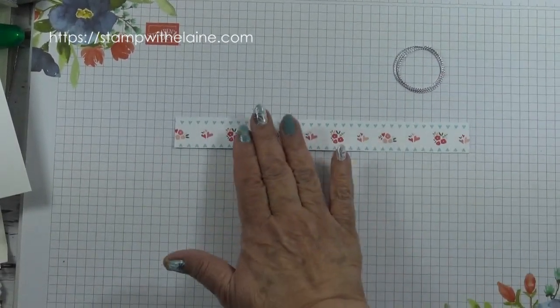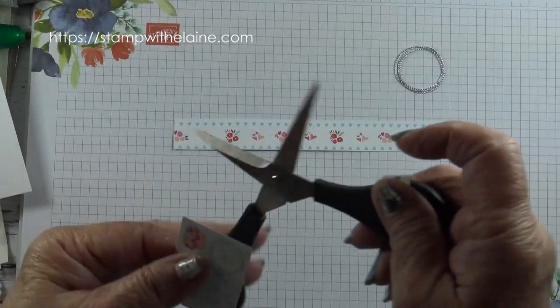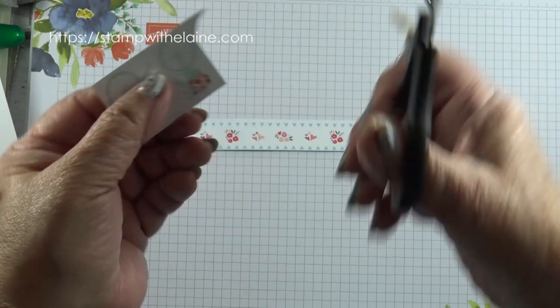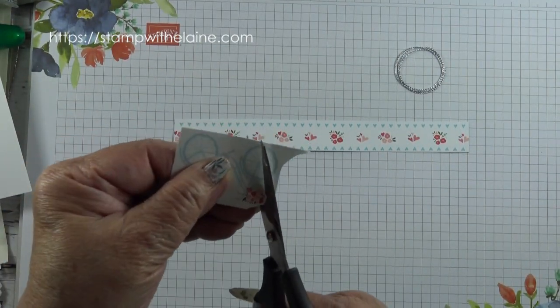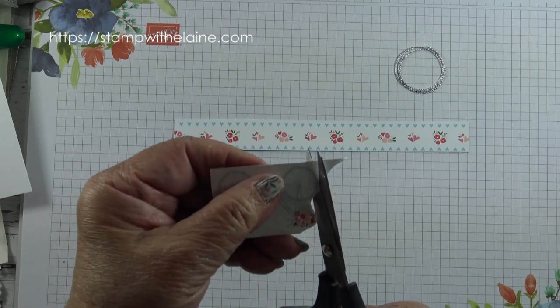So there's my designer series paper that I cut a strip off. Now I'm going to fussy cut the bicycle — keep the scissors still but move the paper. So I'm going to cut around the bicycle.